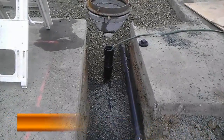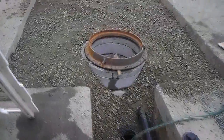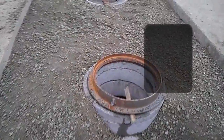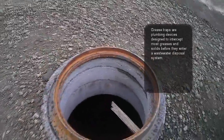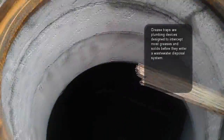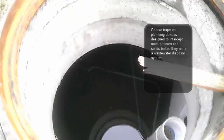Here we are looking at this grease interceptor right now. As we discussed in the video before, the grease interceptor is built to collect the grease from the kitchen area, so all the oily products will basically come to this tank that you can see right now.